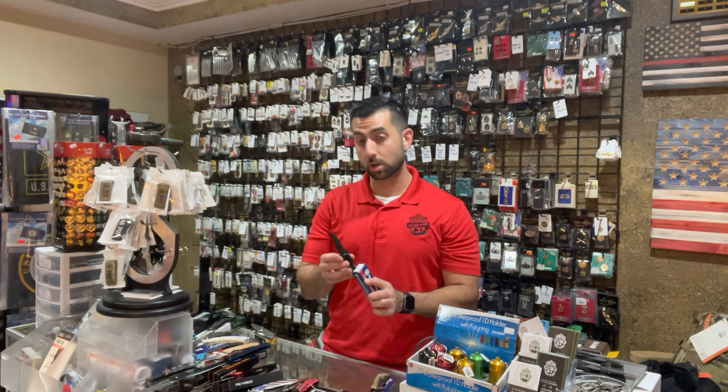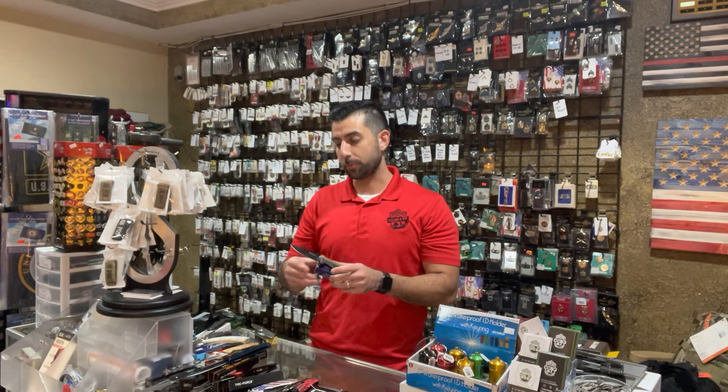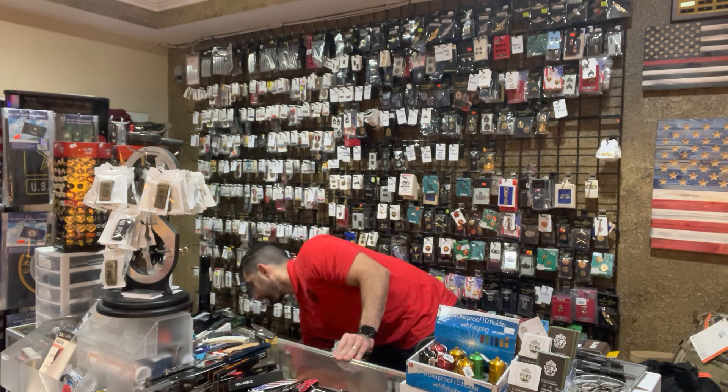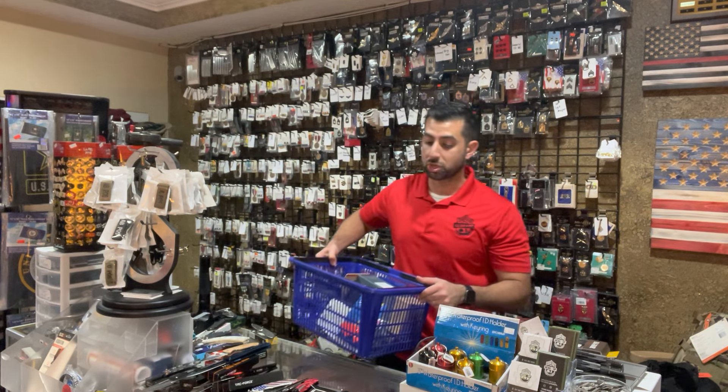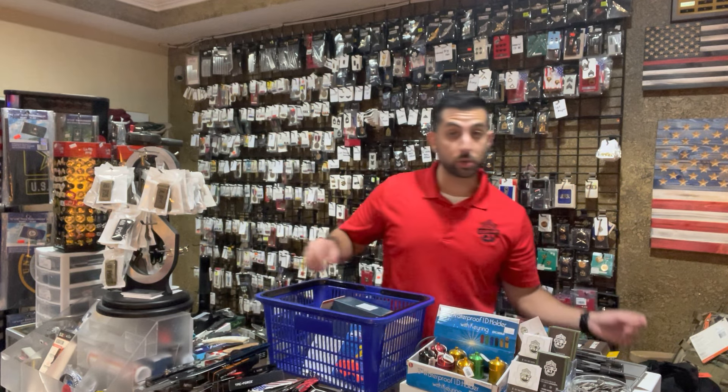All of these are currently on our website too — www.gearupfl.com. The reason we ask for birthdays at checkout is to confirm the age that you're old enough to purchase a knife. But you can order these and get them shipped. Shipping is free if you spend $50 or more when you order with us.